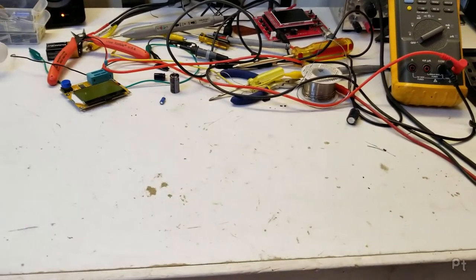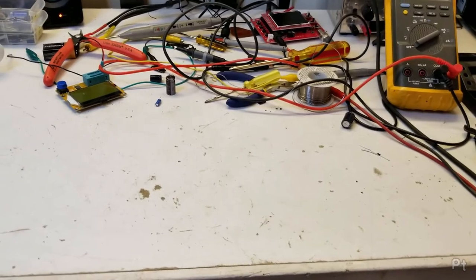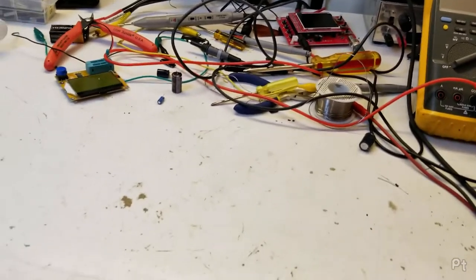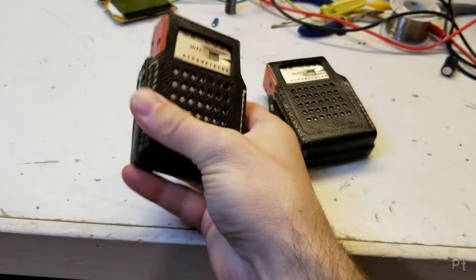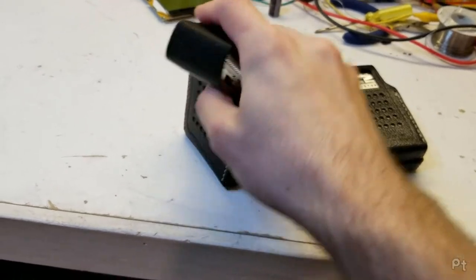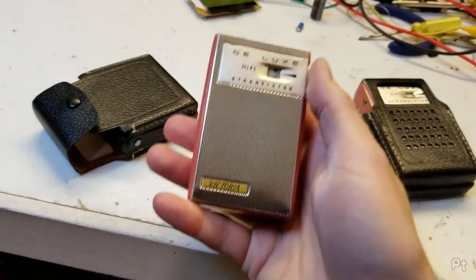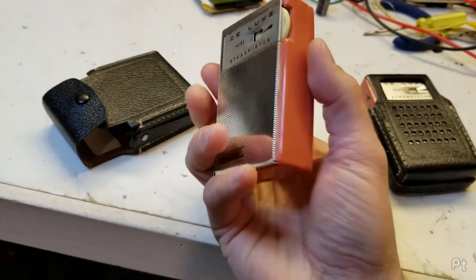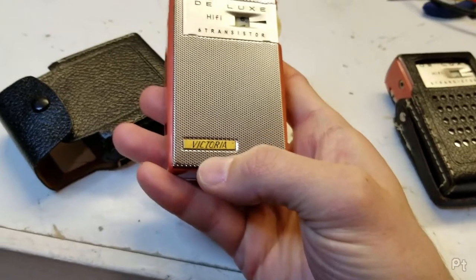My workbench is messy. Let's look at some radios. These are very small transistor radios — delightfully small. I think these were sold under a lot of different brands. These are both branded Victoria.